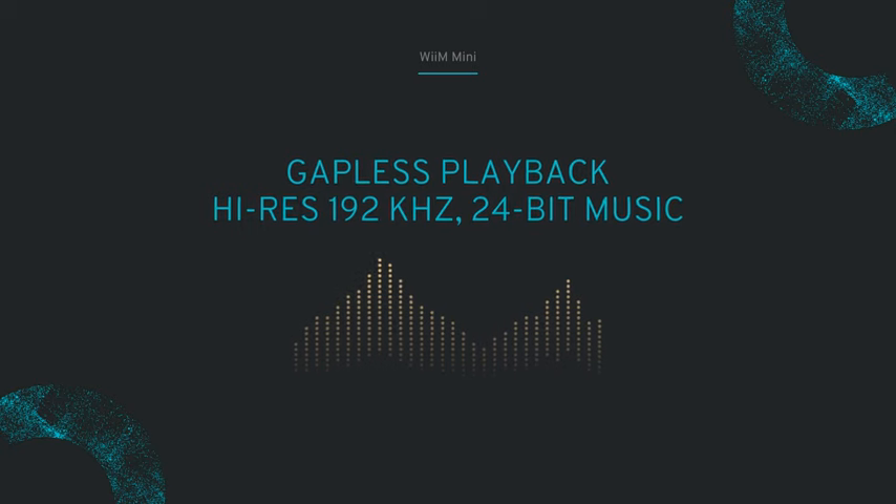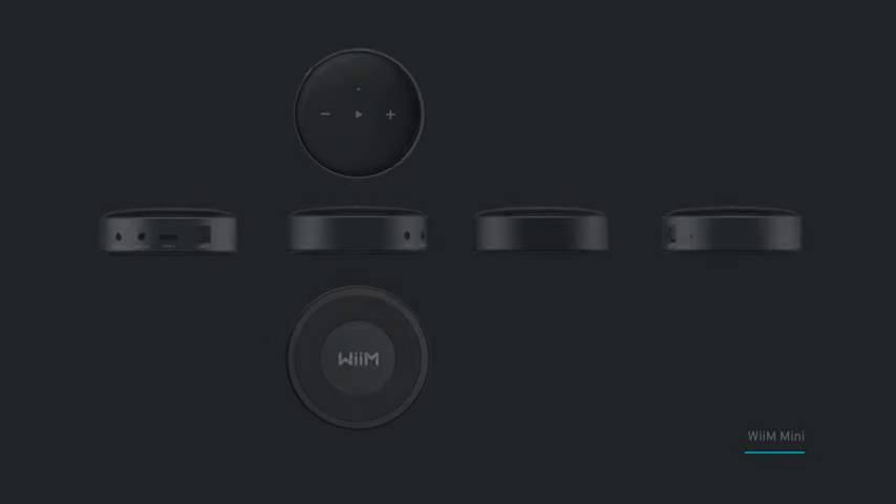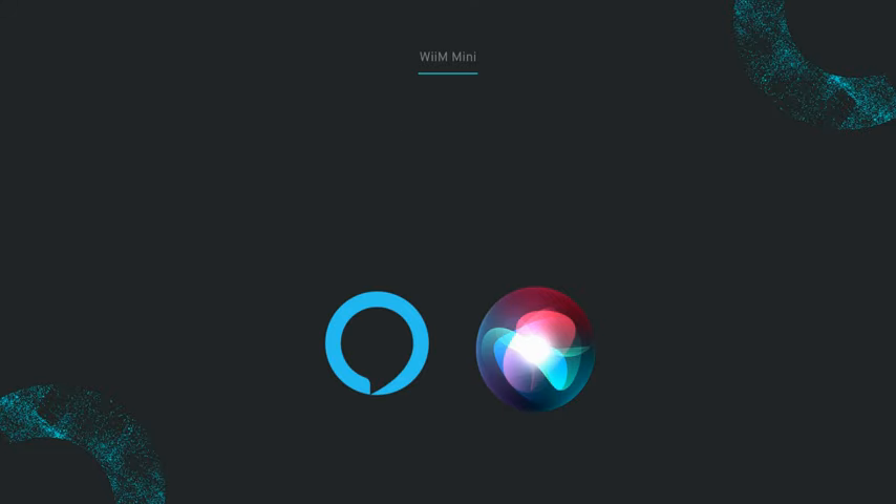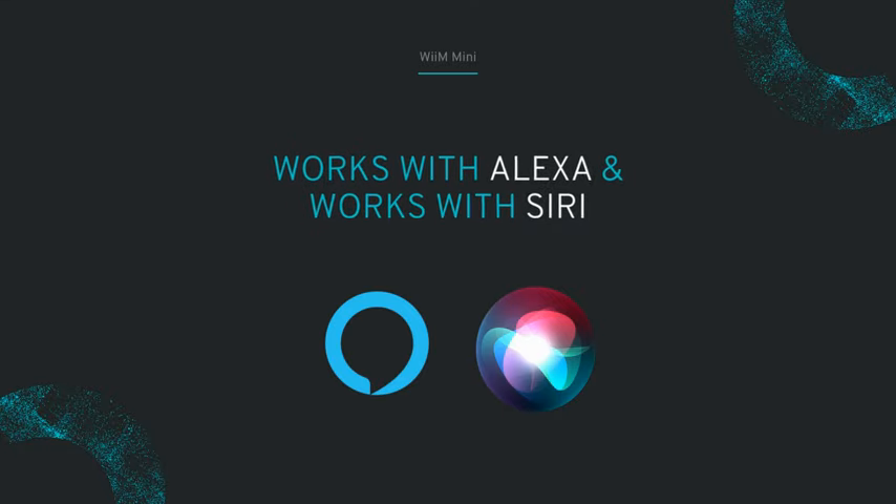Whether you're seeking high-resolution audio playback, multi-room stereo capability, or voice-controlled convenience, this device delivers on all fronts. Say hello to a new era of home audio with the WiiM Mini, the perfect companion for your music streaming needs.